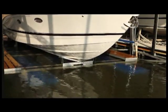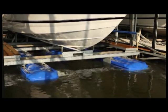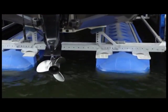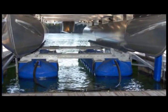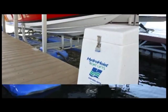With Ultralift 2, you can launch or dry dock your boat in as little as three minutes. And in between outings, you can relax knowing your boat is out of the water, secured in your slip, on a top-of-the-line Ultralift created by Hydrohoist, the most recognized and respected name in the industry.